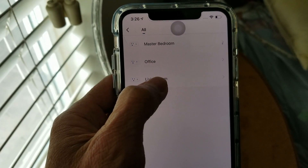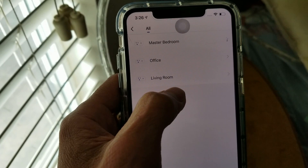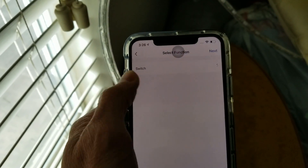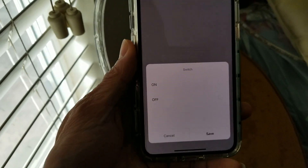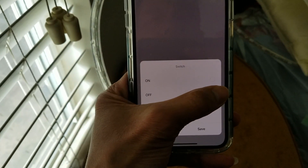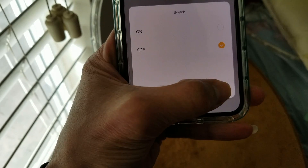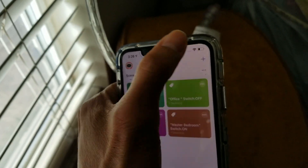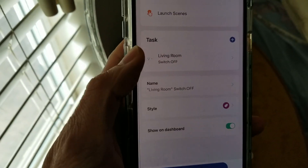I'm going to add a new scene: click the plus, 'Launch Scenes,' 'Run the Device.' I don't think I set up the living room switch off — you need to set it up individually for 'on' and for 'off.' Go ahead and click on whatever device you want, click on 'Switch,' choose 'Switch Off,' then click 'Off,' press 'Save,' then go up and click 'Next.'